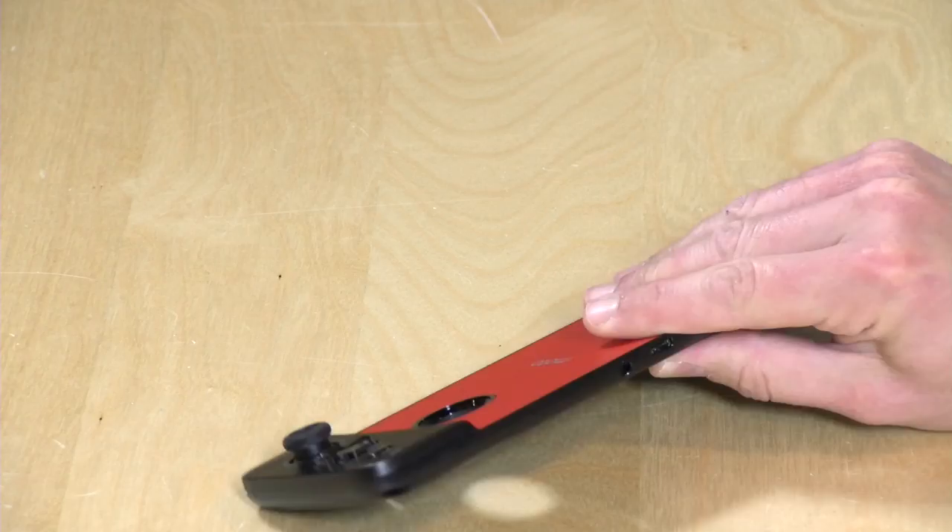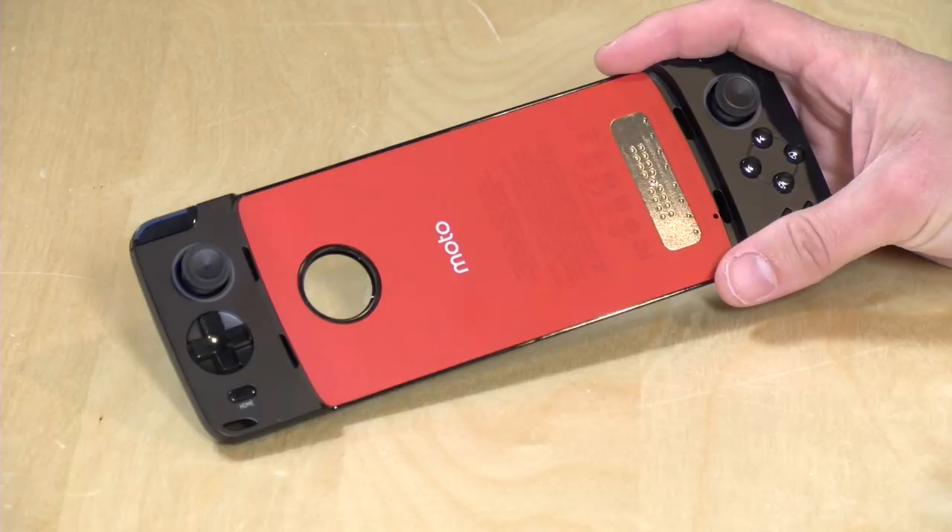Hey everybody, it's Lon Seidman, and we're taking a look today at the Moto GamePad mod for their Z-series phones, and what this does is it adds a game-playing capability to your phone.